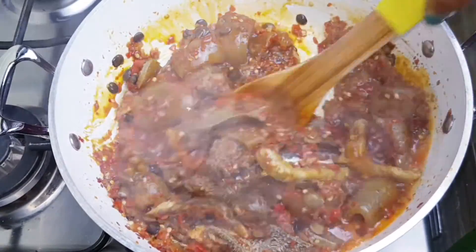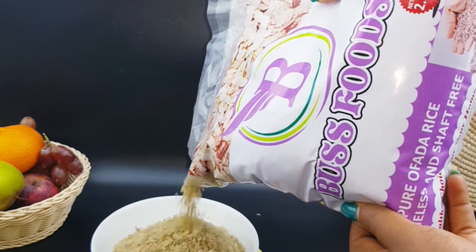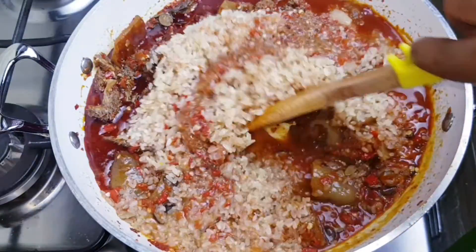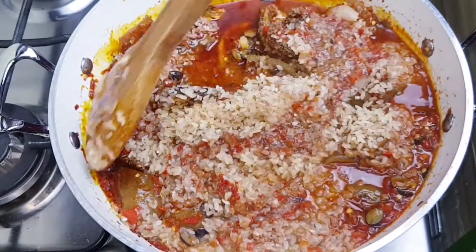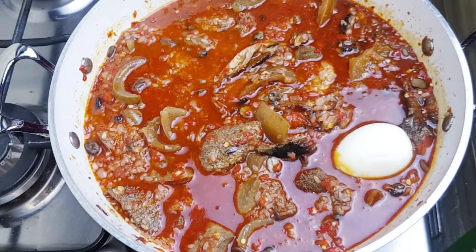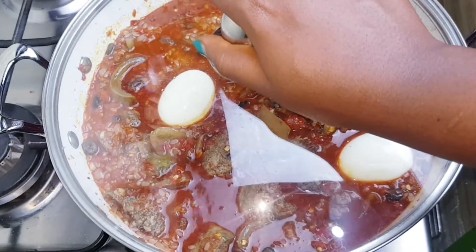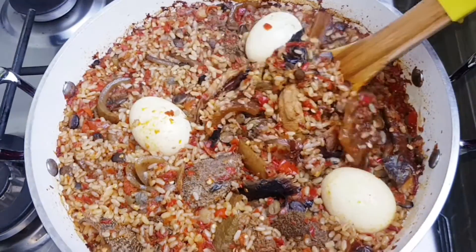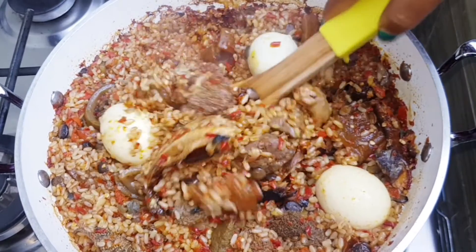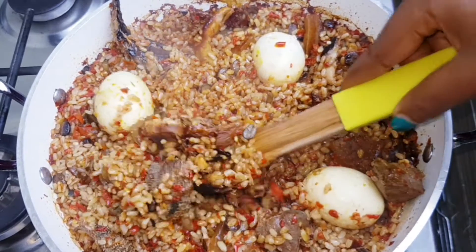Our ofada sauce is ready at this point, so we're taking it one more step further with some ofada rice — this is stone-free Nigerian brown rice. I went in with my meat stock, gave it a stir, and added some parboiled eggs. They are not fully cooked; they are going to cook with the rice.